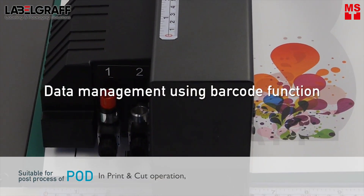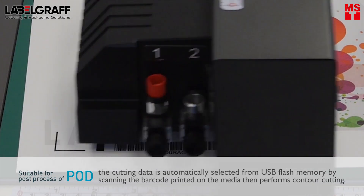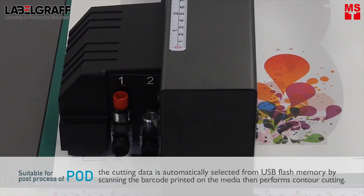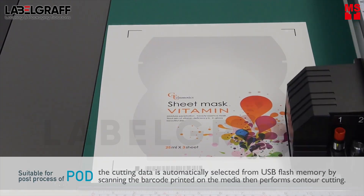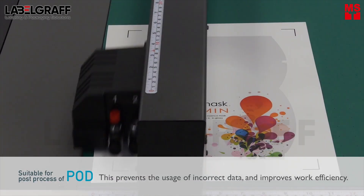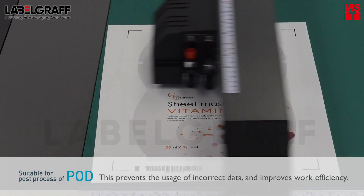In Print and Cut operation, the cutting data is automatically selected from USB flash memory. By scanning the barcode printed on the media, it then performs contour cutting. This prevents the usage of incorrect data and improves work efficiency.